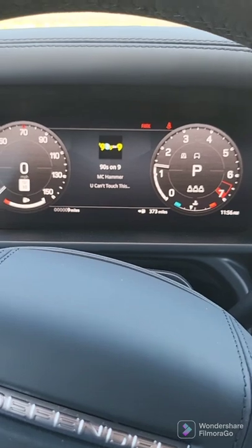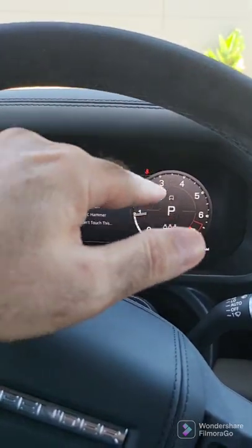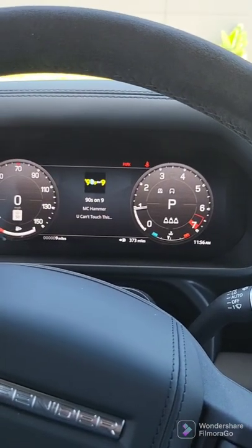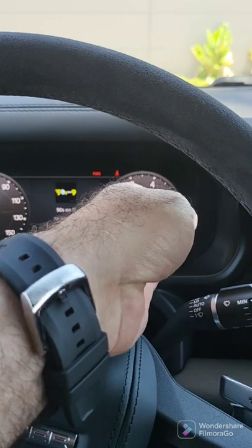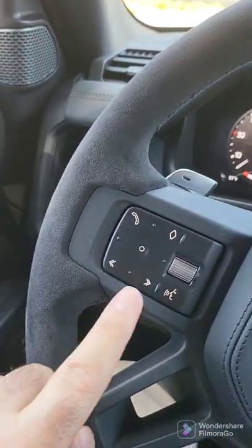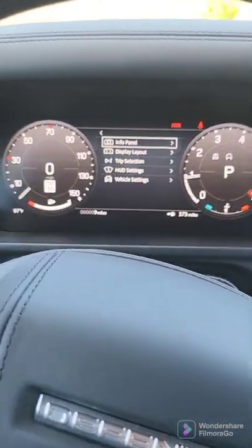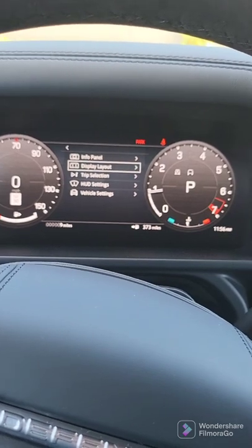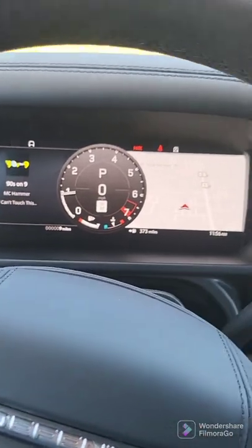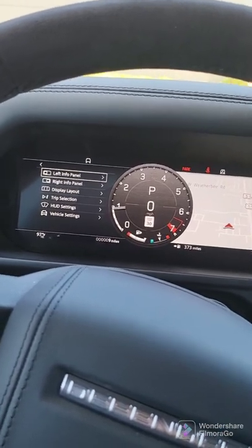Now you have an electronic dash. You have the ability to change what's in the center. If you want, instead of two dials, you can do one dial and then have information over here or a map over here. I'll show you very quickly how to do that. You're going to press this center, and then you'll see this menu come up. We're going to do display layout, and here I can do one dial and then decide on left panel and right panel.